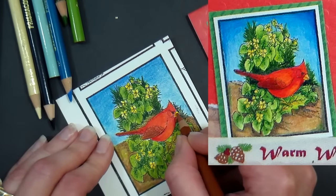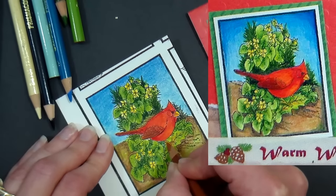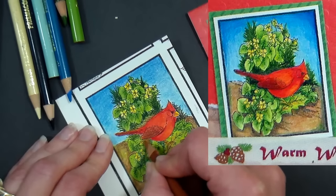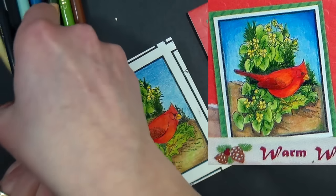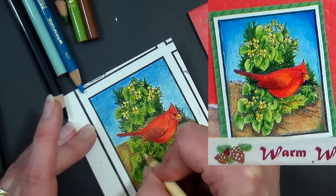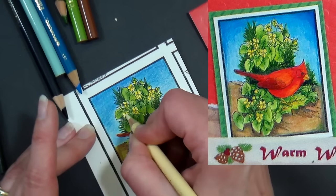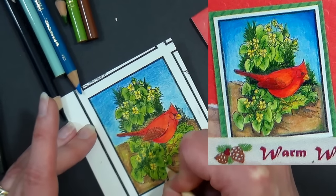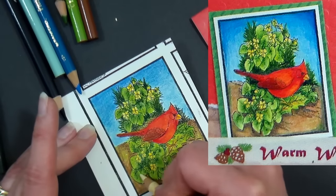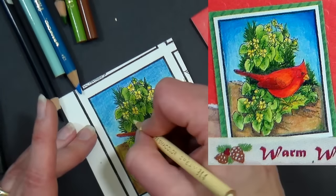I'm adding a little Burnt Ochre to the beak — I've had this barrel Prismacolor for about 30 years. For the final touches, I want to use Cream because the yellow is a little much. I'm going in with a lot of pressure to blend, then adding Cream to the tips of my leaves to cool down the yellow-green and help it look a little more wintry.